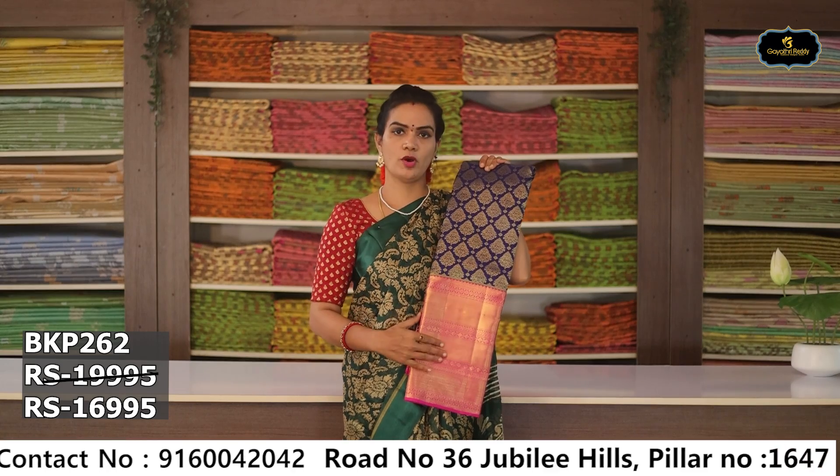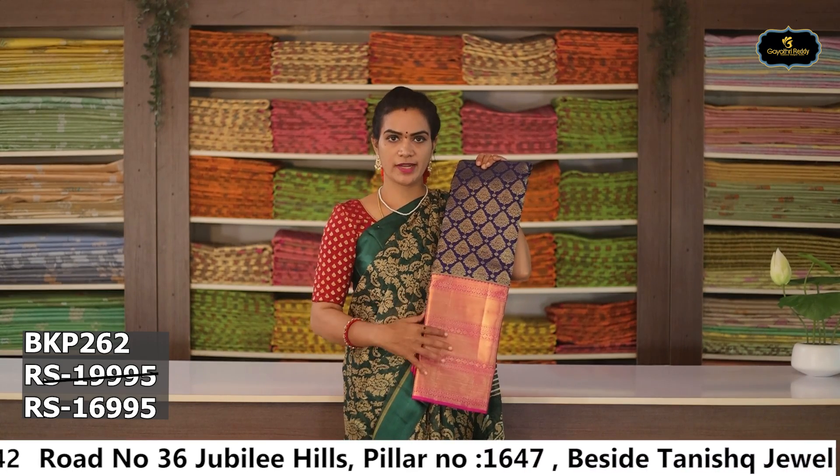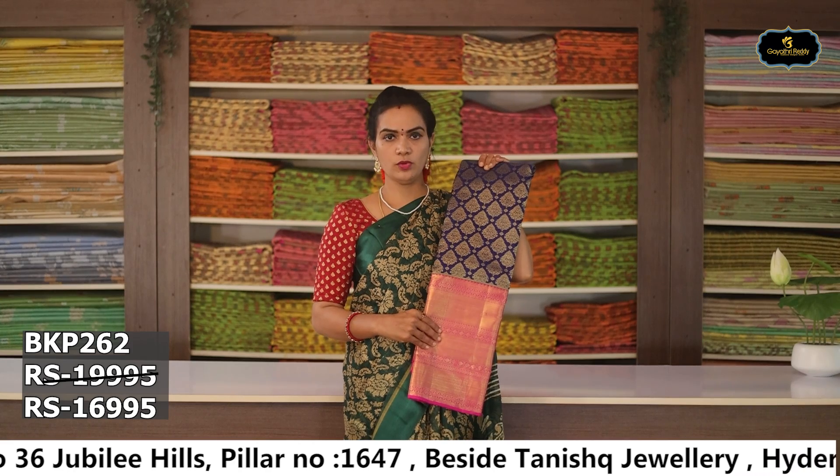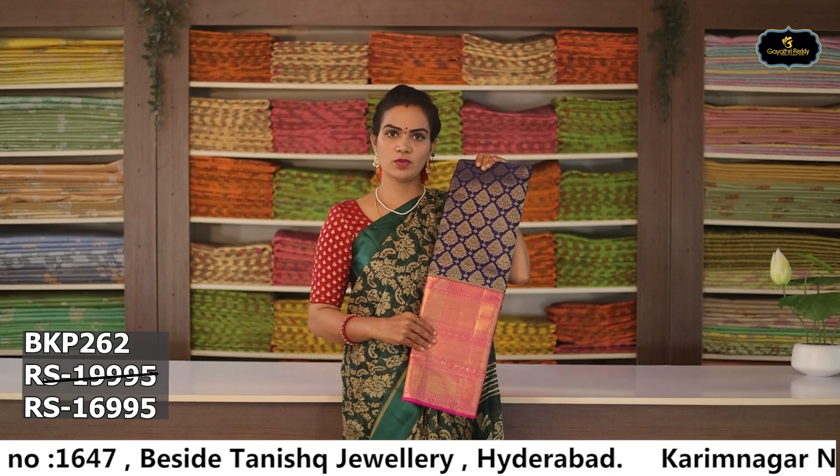Sari no. 10: Color — royal blue and pink color combination. Aloe ver sari. Borders — contrast color, contrast pallu, contrast blouse. Cost after discount Rs. 16,995.